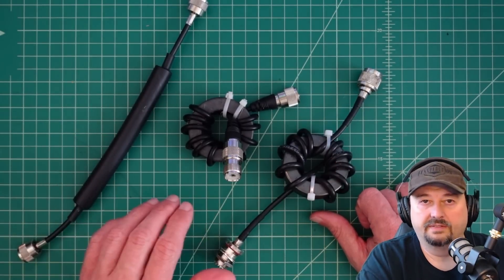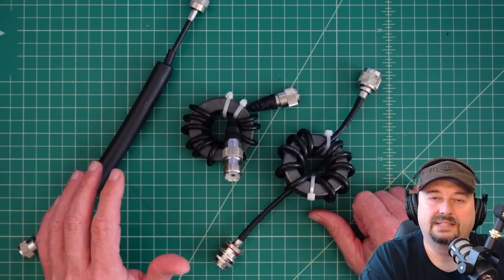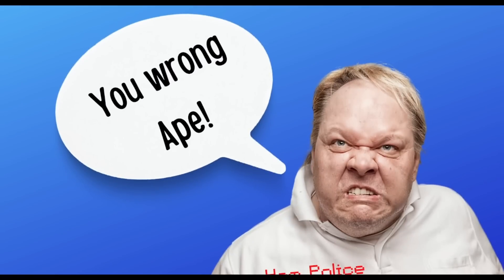I've got videos testing all of these, so we're not going to test them, but we are going to talk about the distinction between balun and choke and balun choke, and what all that means. Now whenever I refer to these things as a choke balun or a balun choke, the ham police come out in full force and full fury, and they're not very nice. They say things like, "You wrong ape, you big dummy, I'm not watching your videos anymore — you should learn the difference between these."